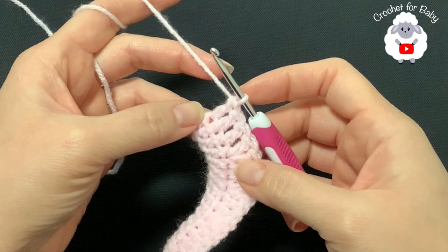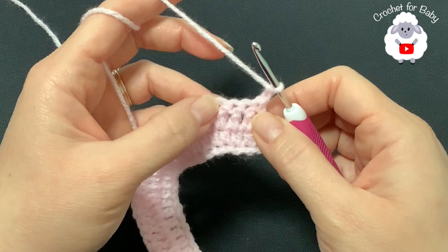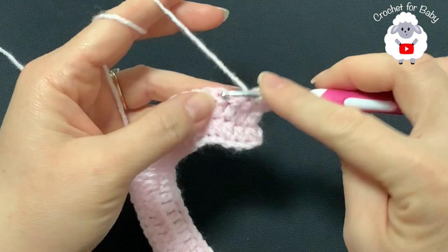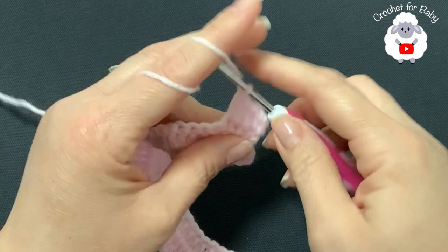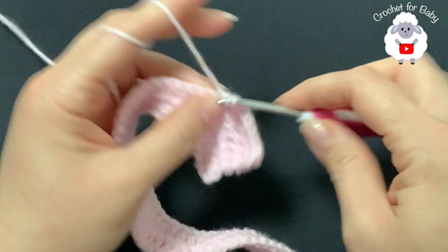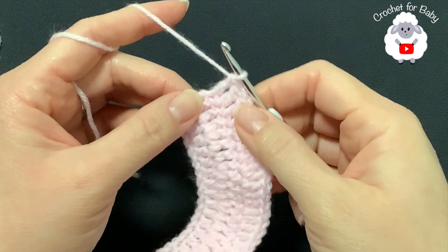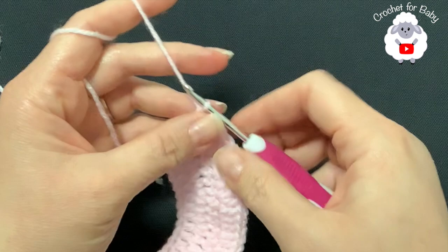For the third row, chain two and turn. In this row make three double crochets and then a double crochet increase into the fourth stitch. Continue: three double crochets, then a double crochet increase, all the way to the end, finishing with three double crochets. At the end of the third row you have 83 double crochets. For the fourth row, chain two and turn. Make four double crochets then a double crochet increase, repeating to the end. At the end of the fourth row you should have 99 double crochets.